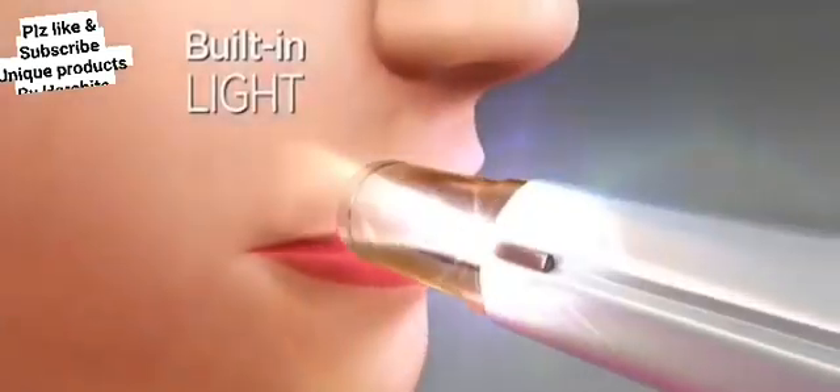Unwanted hair will be removed. With this light, you can see your face properly and clean it properly.